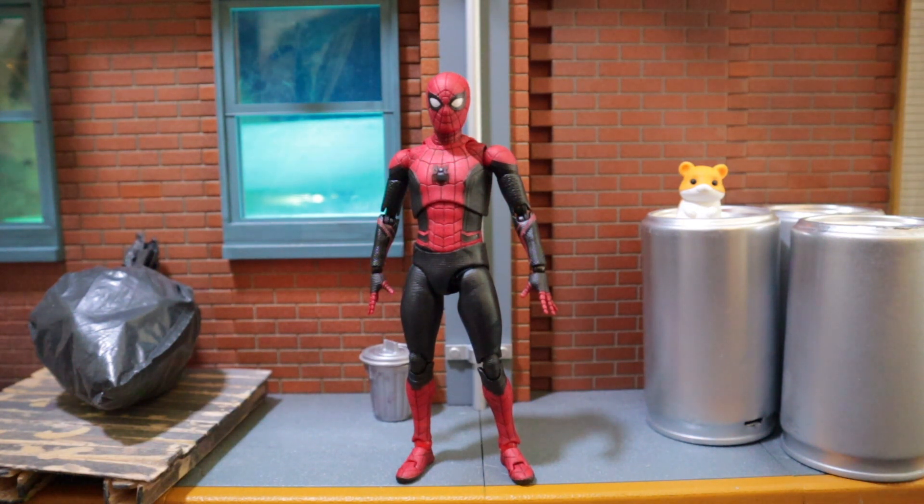I gotta say I really like this figure. What I really like is the build — he looks way more like the movie. Size comparison wise and muscle definition, he's a little bit bulkier than the homecoming suit, which is obviously the right choice because he's growing. And I really like all the small details in the suit — the stripes, the texture, everything is molded. It just really looks like the movie.